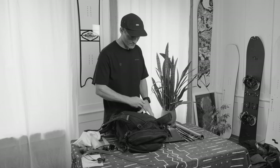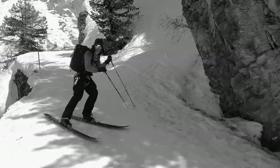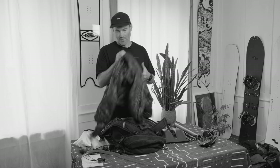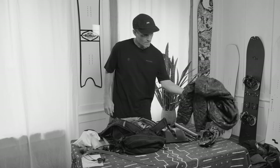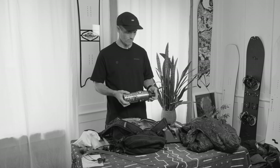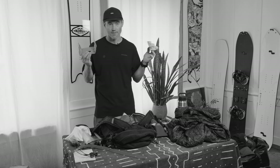In the main compartment I would have my Phantom bindings that go on the board once it's pieced together — don't forget these, it's happened to me and I spent the day skiing. Definitely always bring a little puffy down jacket; this one packs small, it's light, and you never know — you might get stuck on a mountain or it might just be a cold day where it's nice to get changed on top. Bring enough water, preferably warm tea to keep you warm on cold days. Depending on conditions, I would also bring ski crampons — if everything is frozen solid and it's hard to get an edge, these might really save your day.